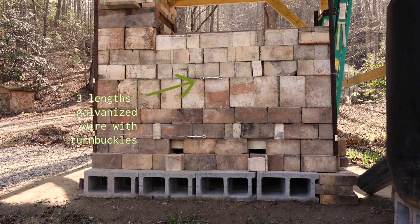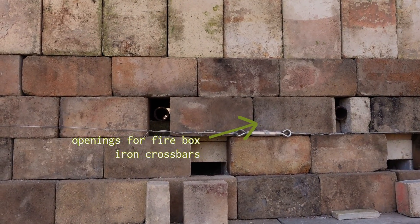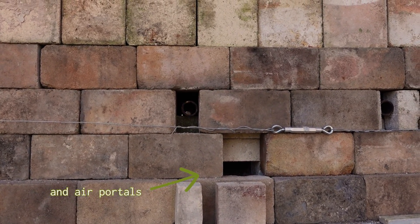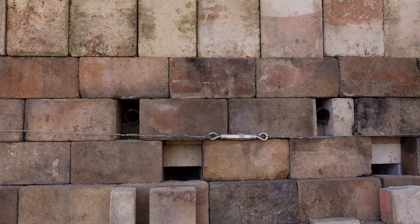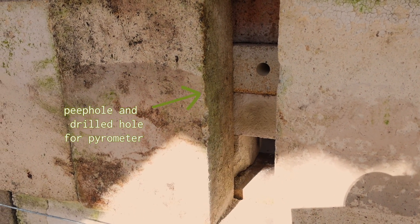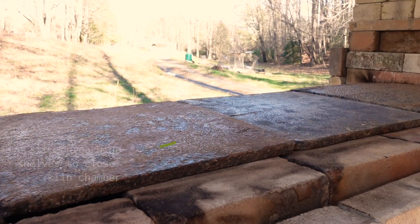It's all nice and secure with the angle irons, galvanized wire, and turnbuckles. When it comes time to shut everything down after a firing, I can close off the crossbar portals and the lower air portals as well. I've got an easily accessible place for my pyrometer and a perfect little peephole for keeping an eye on things.